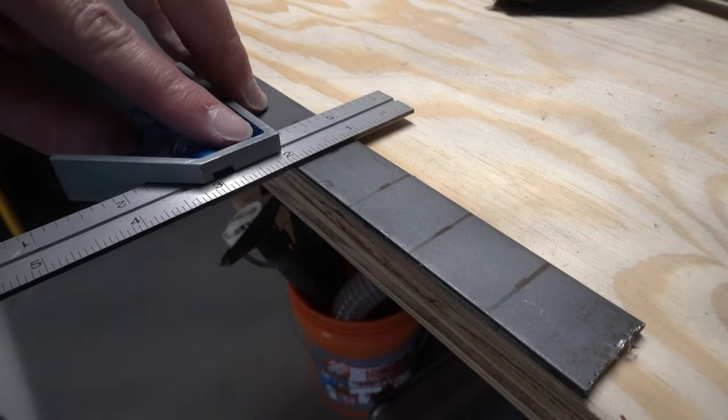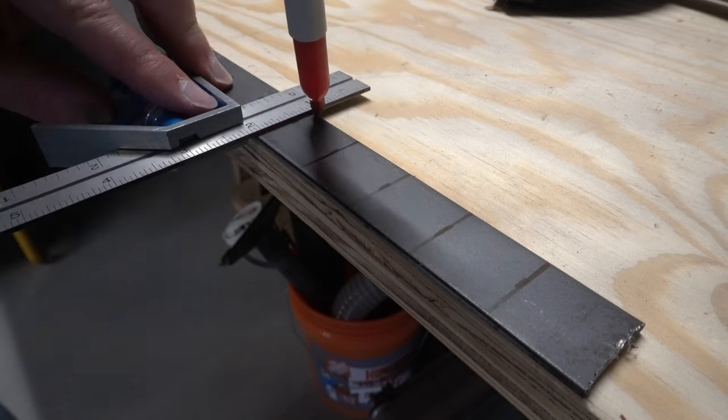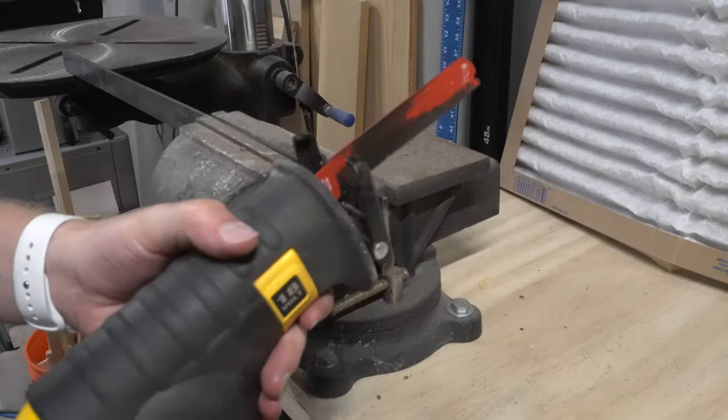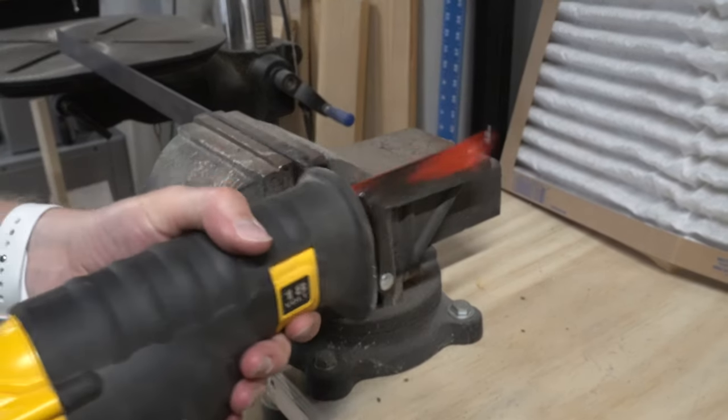Before connecting the right and the left legs together with a pair of horizontal pieces, I cut some plugs from some scrap metal and welded them in place, finishing off by grinding the ends smooth.